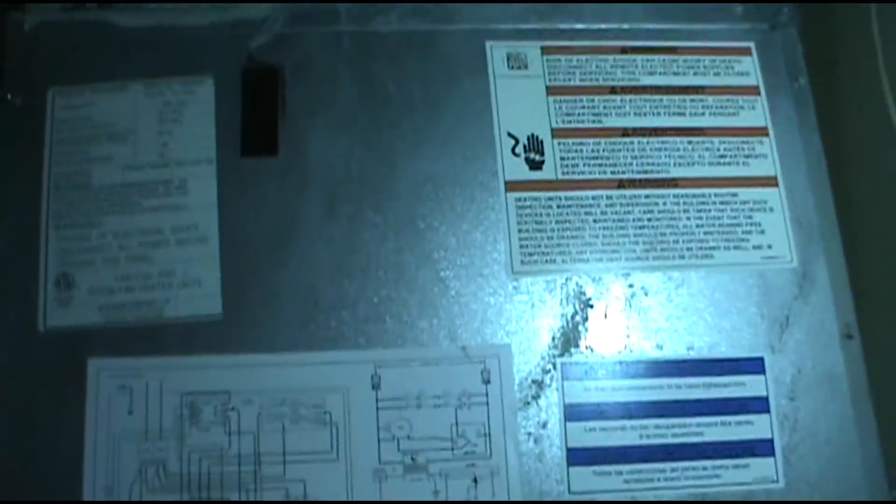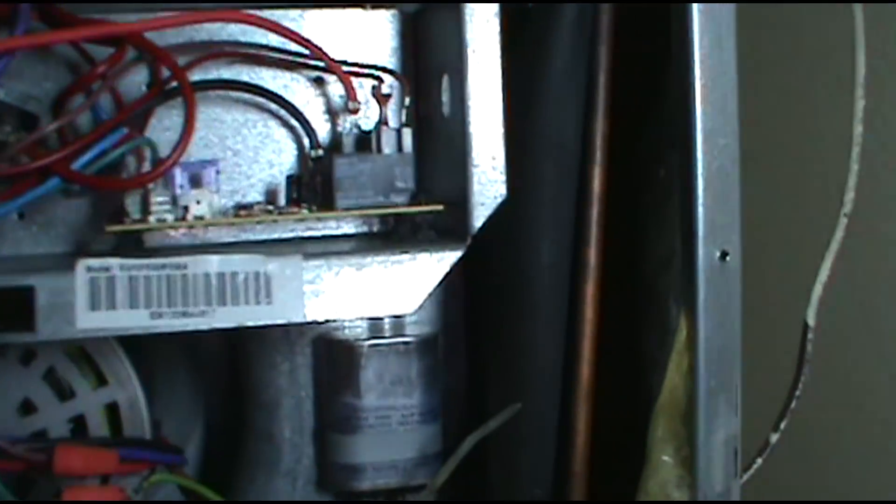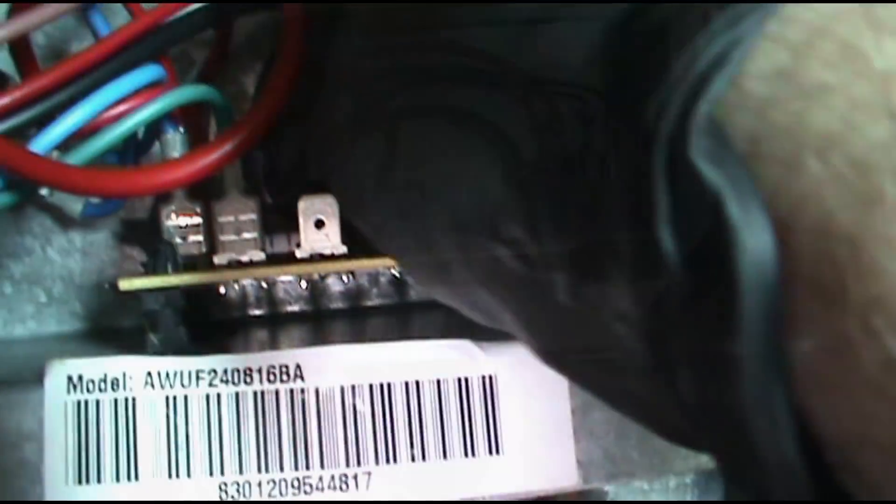Check the fuse. The old fuse is blown — see the black mark in the middle there. We've got us a low voltage short.